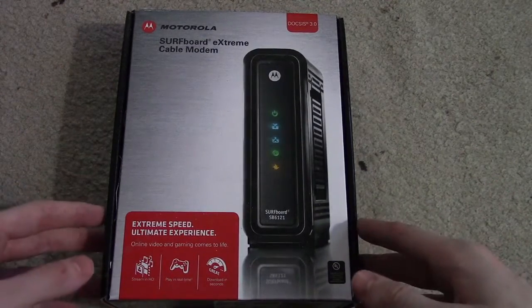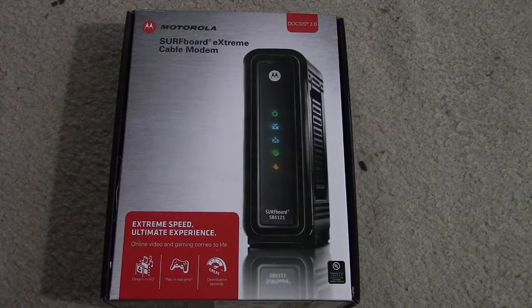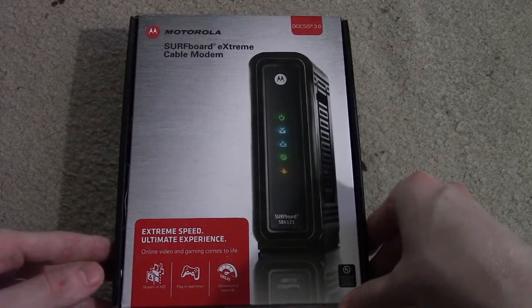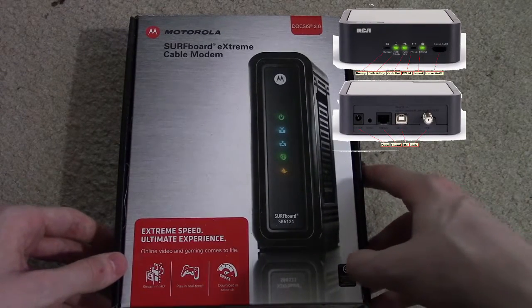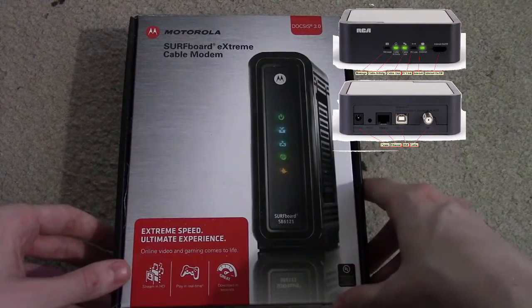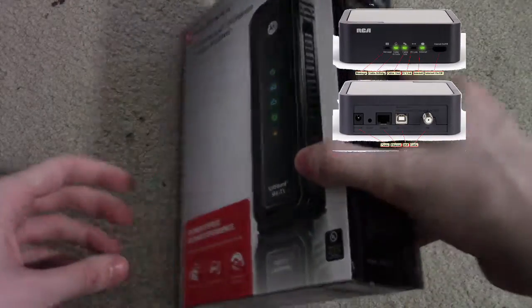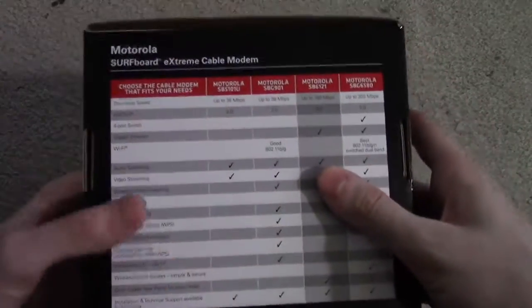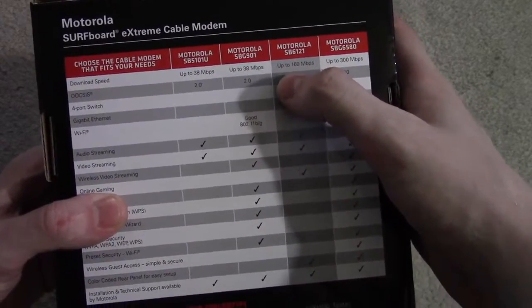Today we're going to do an unboxing of the Motorola SurfBoard Extreme cable modem, their SB6121 model. This is going to replace an older RCA cable modem — that gray little box with four flashing lights, a very popular older generation cable modem. This cable modem supports the DOCSIS 3.0 standard.